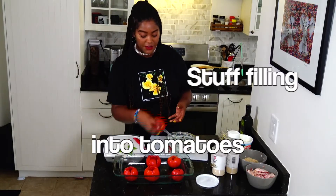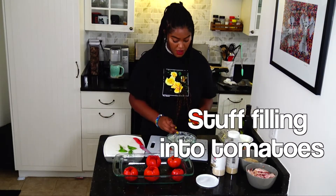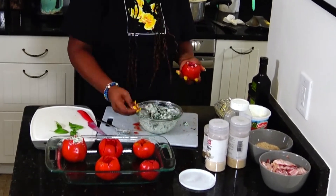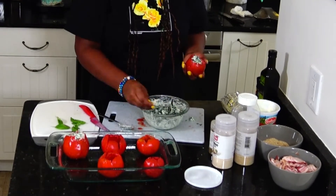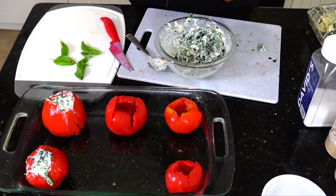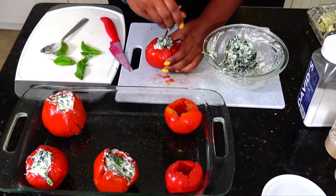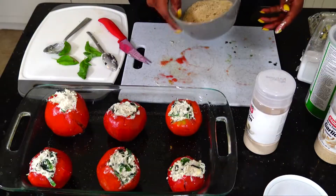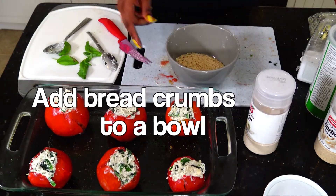Alright, let's get our first tomato. This is about three fourths of a cup, I promise.